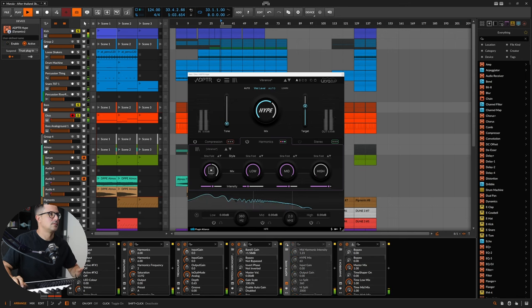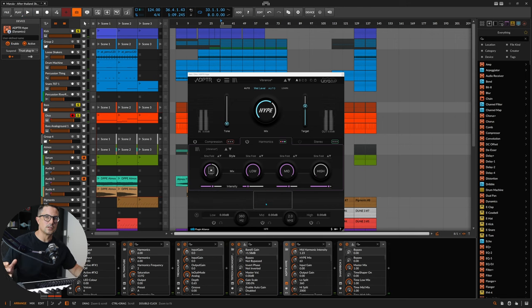I quite like how that's sounding right now. We can AB between the two. You can actually do a little bit of EQing inside this as well just by adjusting the levels of the various bands in the multiband section. There's so much more definition there for me now.